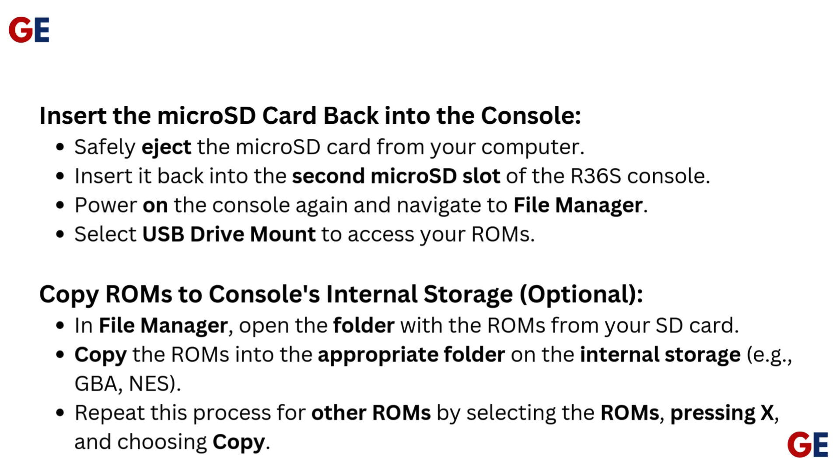Optionally, copy ROMs to the console's internal storage. In File Manager, open the folder with the ROMs from your SD card. Copy the ROMs into the appropriate folder on the internal storage, e.g., GB, GBA, etc. Repeat this process for other ROMs by selecting the ROMs, pressing X, and choosing Copy.